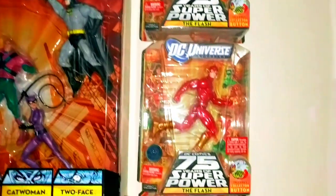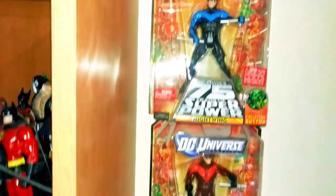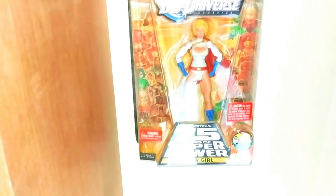Finishing it off, I have these other 75 Years figures: a regular Flash (metallic), Nightwing, the variant Renegade Nightwing, another Green Arrow, and another Power Girl.